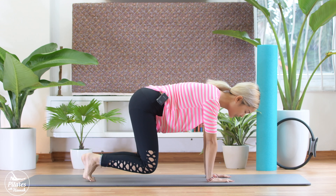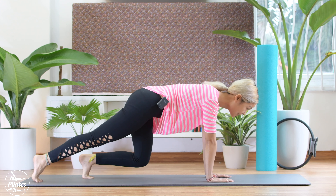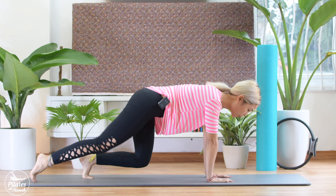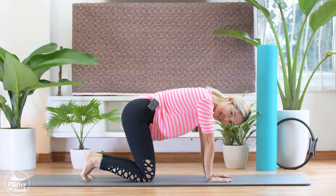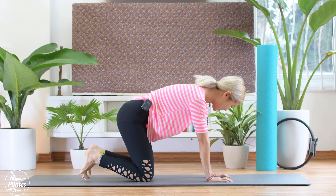Now inhale. 10, 9, 8, 7, stabilize your hip, 5, 4, 3, 2, and 1. Bring your knees up and bring your knees down. Shake your hips from left to right and ready to change to the other side.